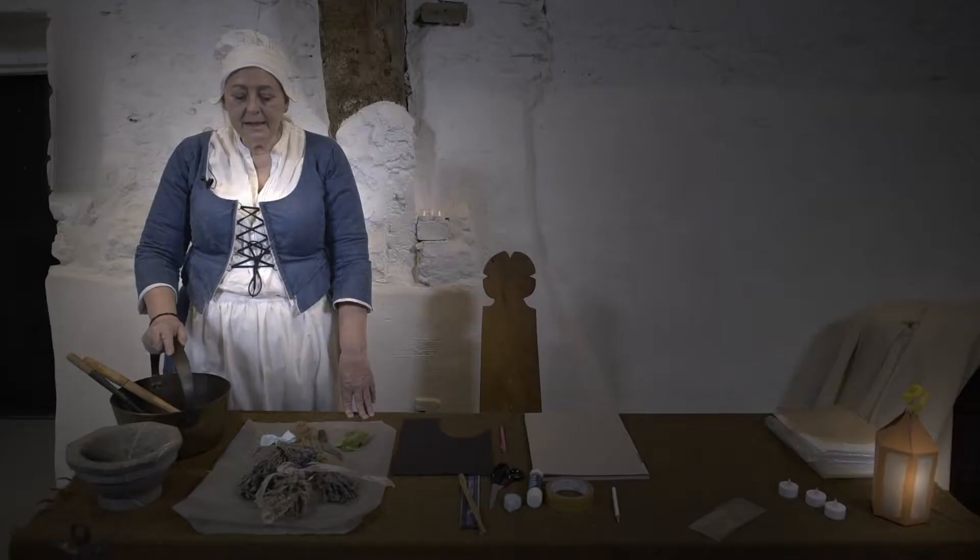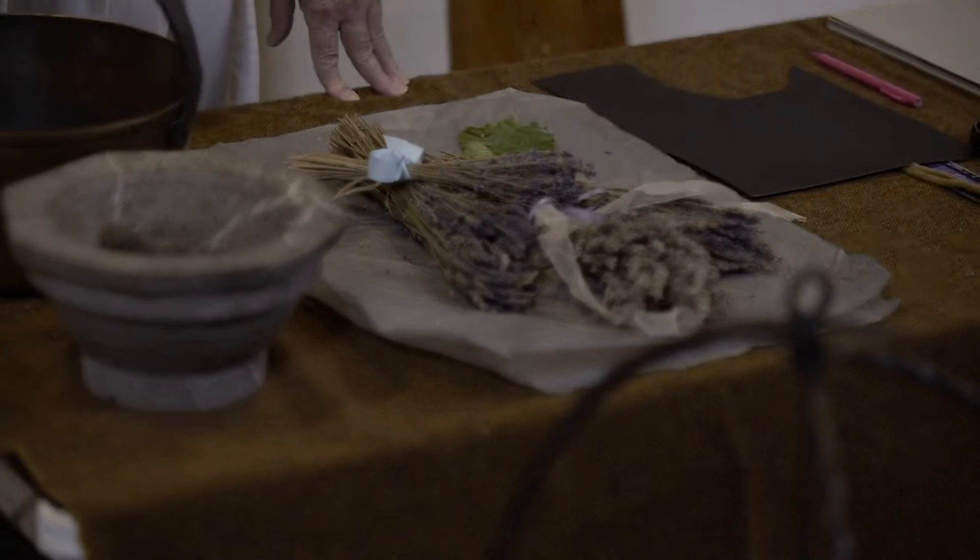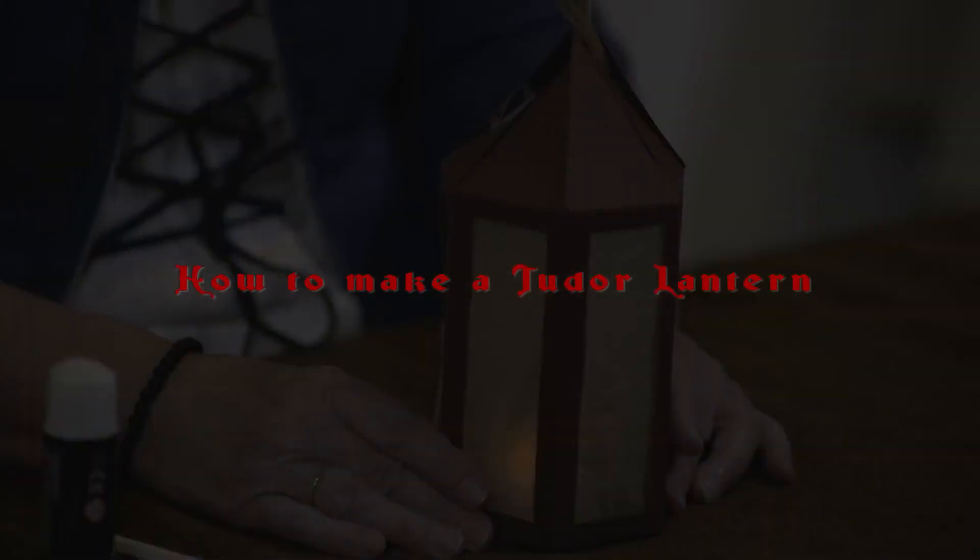I must gather the remaining herbs this All Hallows Eve and seek the blessing of souls long past. It is known that ointments made from herbs gathered by moonlight have more potency. But my lantern is broke. I shall have to make another and quickly or I shall lose my footing in the woodland. Maybe you'd like to make a lantern as well. Let me show you how I'm going to do it.